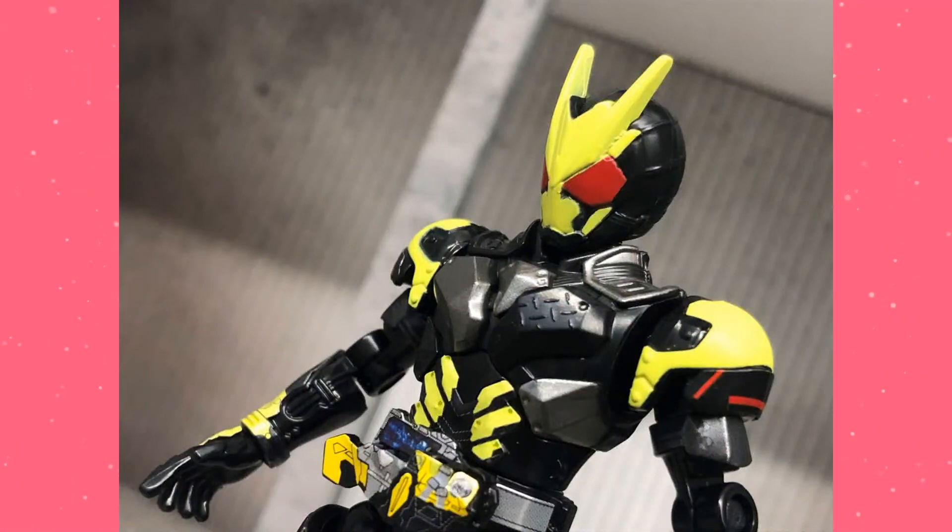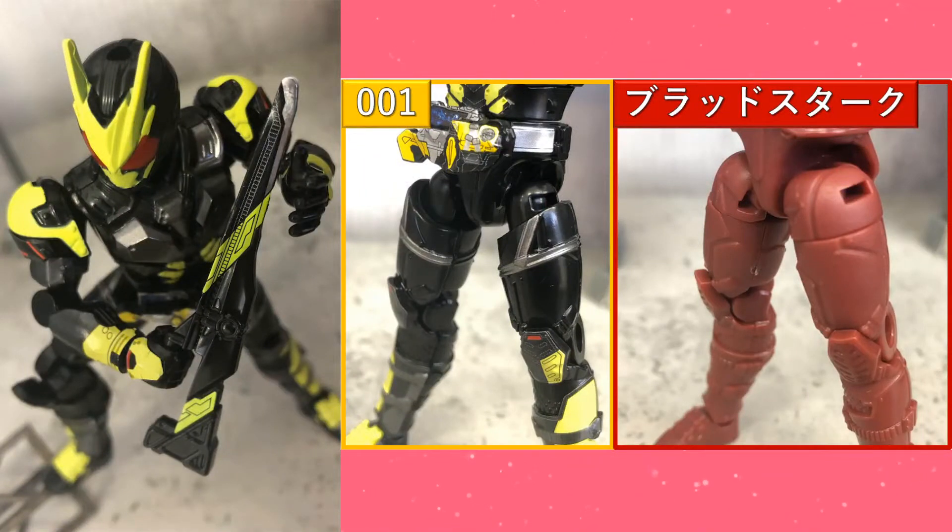We got exactly what we expected from the teaser last week — 001. We have our full breakdown of this guy, so let's figure out what he's all about. Of course, he comes with the regular sword weapon; they didn't really touch on that too much. The thing they really wanted to touch on were some of the mold differences, mold changes. If you didn't know, this suit is based off of the Bloodstark Night Rogue undersuit.